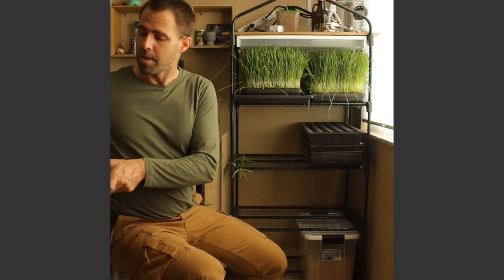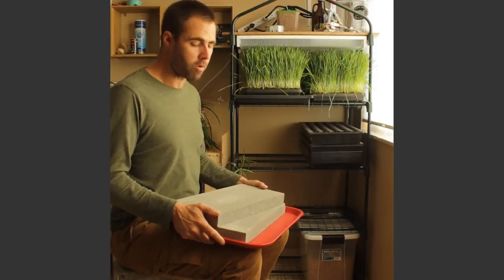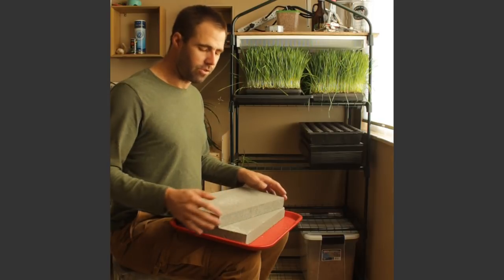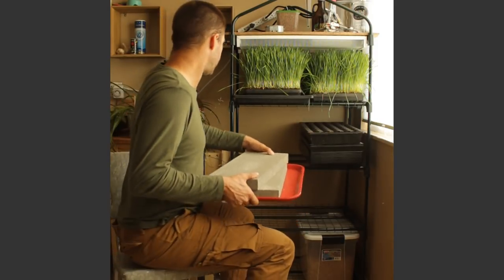Crops go through three stages: soaking the seed to induce germination, the germination stage on the soil, and the growing stage where it starts to green up. During the germination stage, one of the most important things is putting pressure on top of the tray — you put another tray on top with pressure and it really helps germination. For that I have a 10 by 15 or so concrete block from Home Depot, with a cafeteria tray to keep them on. I have two of these so I can germinate two trays at a time, and at three dollars a piece it's not a huge investment — each weighs 15 pounds.